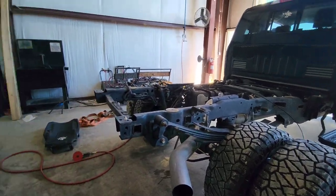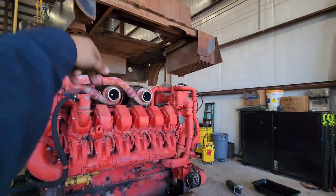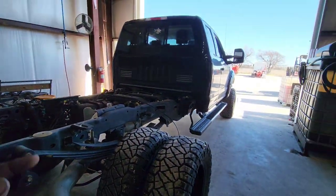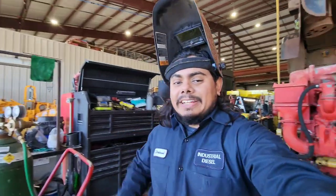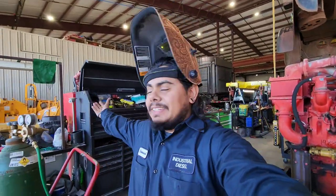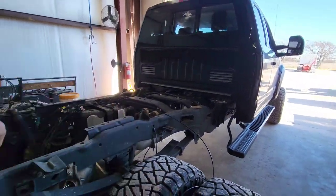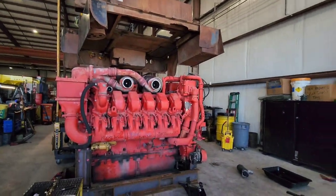Let me continue doing this and hopefully in the next couple hours — just a couple minutes for y'all — that bed will be on here. As y'all can tell, it's just me at the shop today. We're getting somewhere and we'll check back with y'all later.